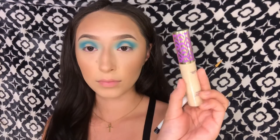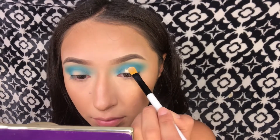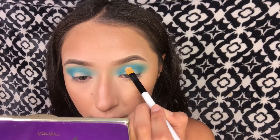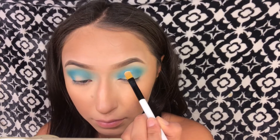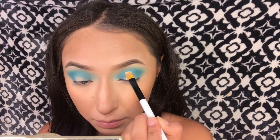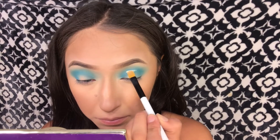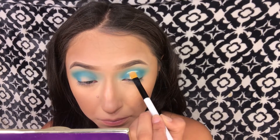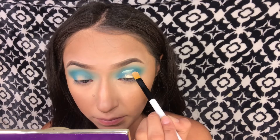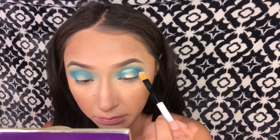Now to create that middle cut crease I'll be taking my Tarte Shape Tape concealer and the Sonia Kashuk flat concealer brush. I start from the bottom and create a cut crease line from the top, making it larger from the bottom, then blend downwards. Ladies, please take your time with this step — I'm really concentrated and it takes a lot of time and patience.